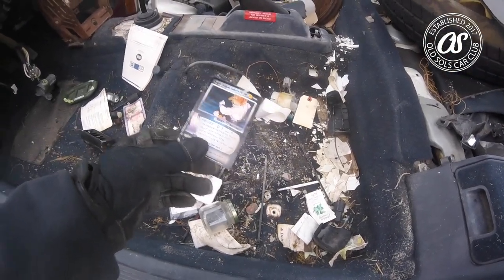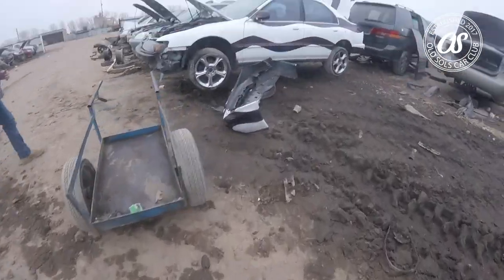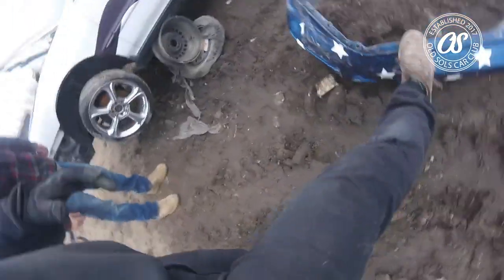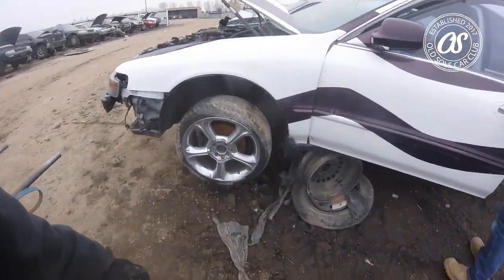Super Saiyan Goku's power — that is a beaut, Clark. Oh wait, look at the bumper. It's just bad all over. Sweet American Racing rims though.